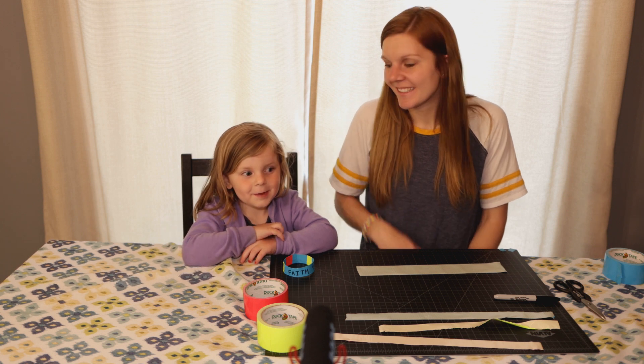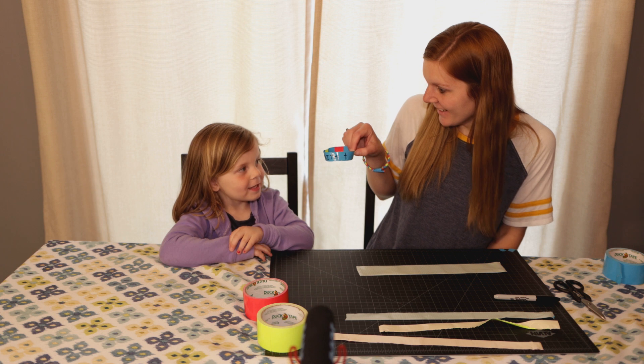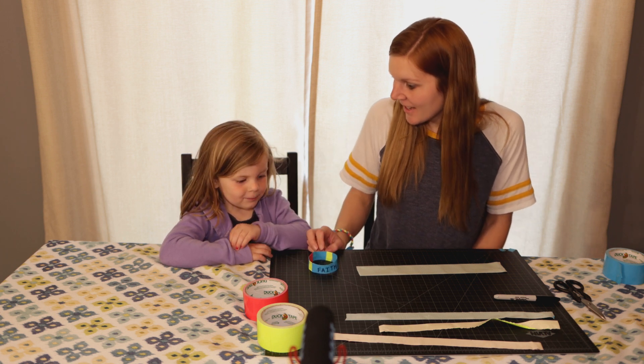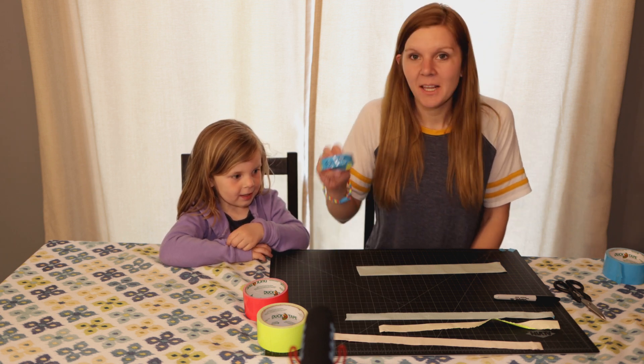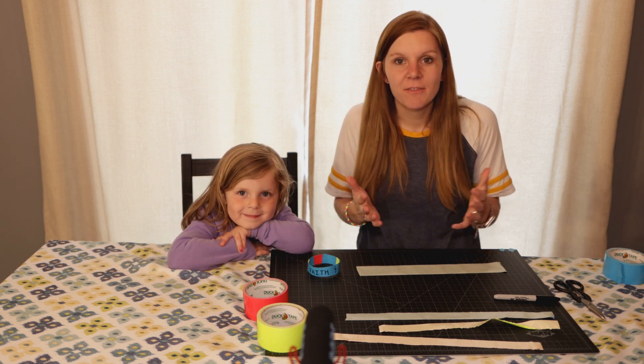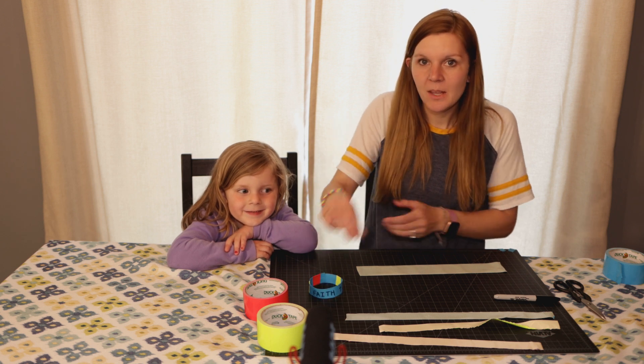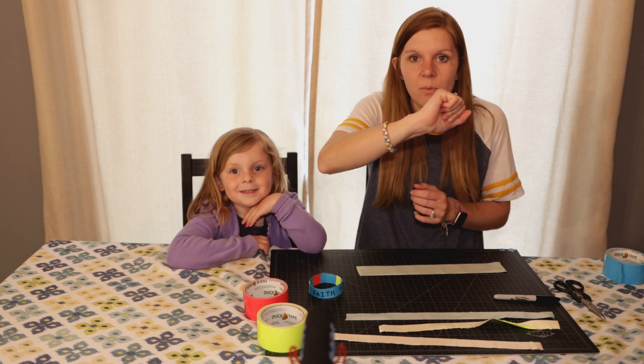Hi guys! Today we are making a craft. And what is it, Cassidy? We have a bracelet. We're going to make a bracelet. So today we're talking about the shield of faith, and to remind us of that, we're going to make a bracelet that we can wear that reminds us that we have faith wherever we go.